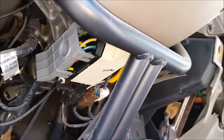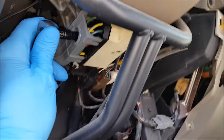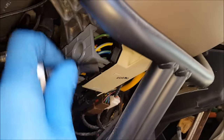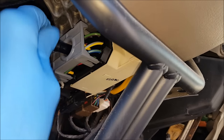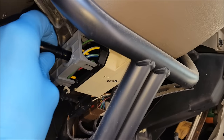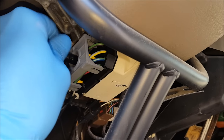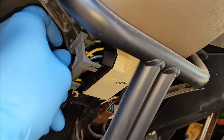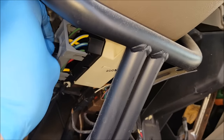Right now we're at the point where we're going to pull the old switch off. Try to do this with the key out of the ignition in position 0, using a 7mm to unscrew this connector. As you unscrew it, the connector will slowly back away until it gets to a point where you can just grab it and yank it out.